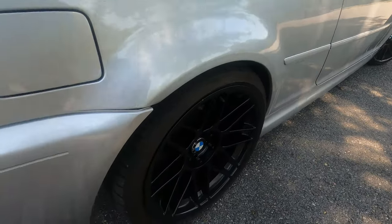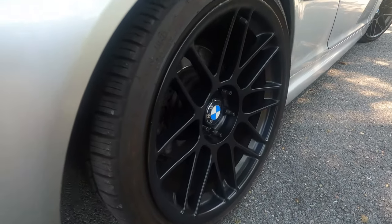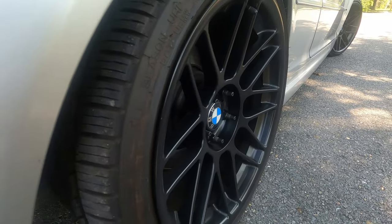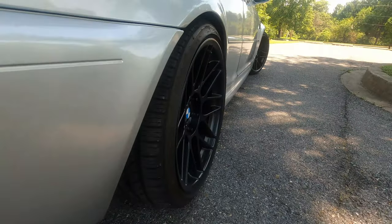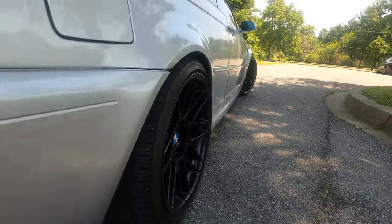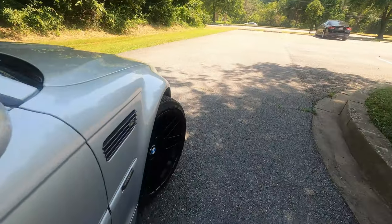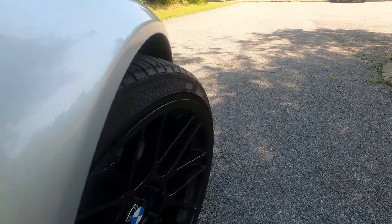But for now, they are black. These are 19-inch wheels. As you can see, Apex R8 concave — look at the concaveness. Look at that. I hope you guys can pick it up. It is concave front and back. That's one thing I loved about this specific set.